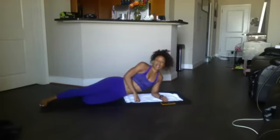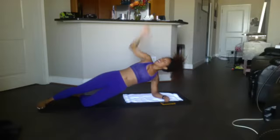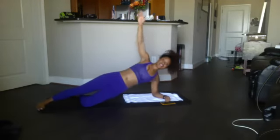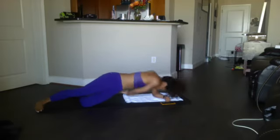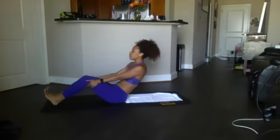Ready? And go for it — 12, 11, 10, 9, 8, 7, 6, 5, 4, 3, 2, 1. Russian twist! Here we go, we got 20. Ready and go for it.